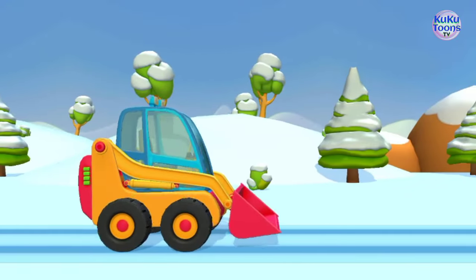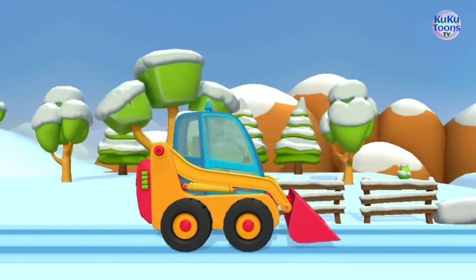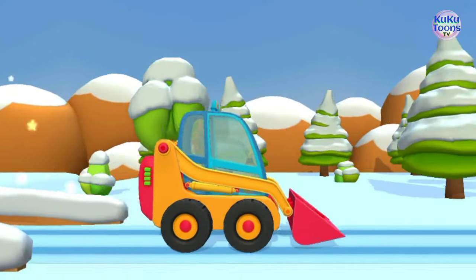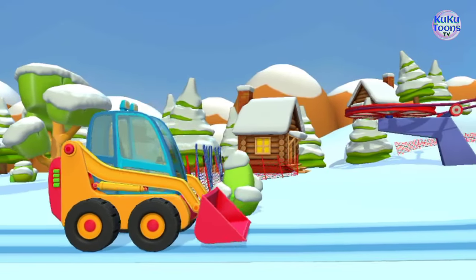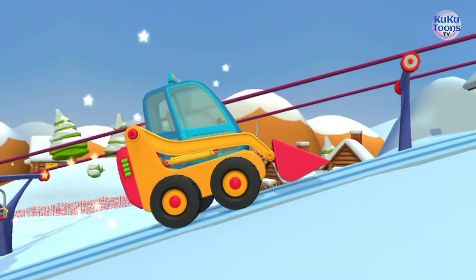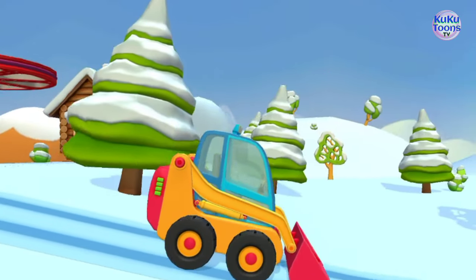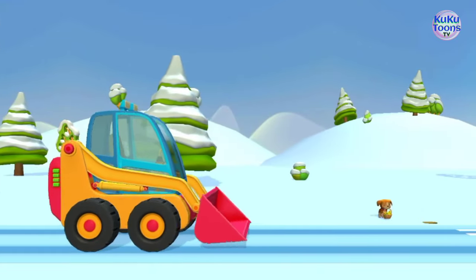A mini bulldozer is a compact version of a traditional bulldozer, designed for smaller construction and excavation projects. Mini bulldozers typically have a smaller blade, engine, and overall size compared to larger bulldozers, making them more maneuverable and suitable for use in confined spaces. Mini bulldozers work by using a blade attached to the front of the vehicle to push and move soil, rock, and other materials.